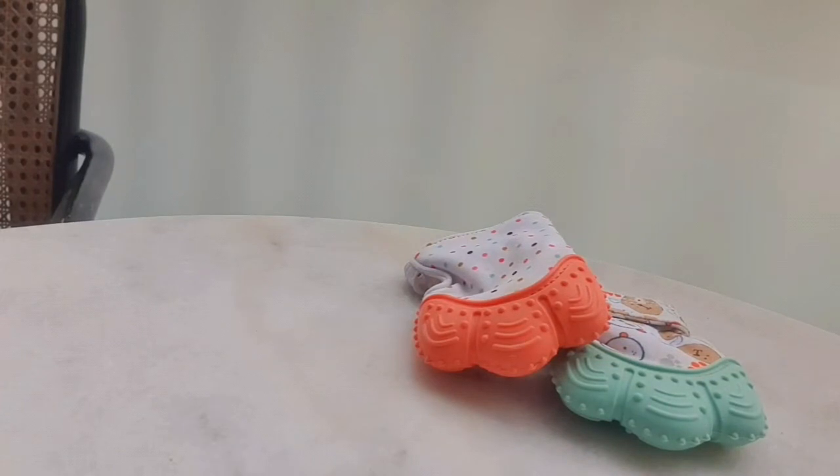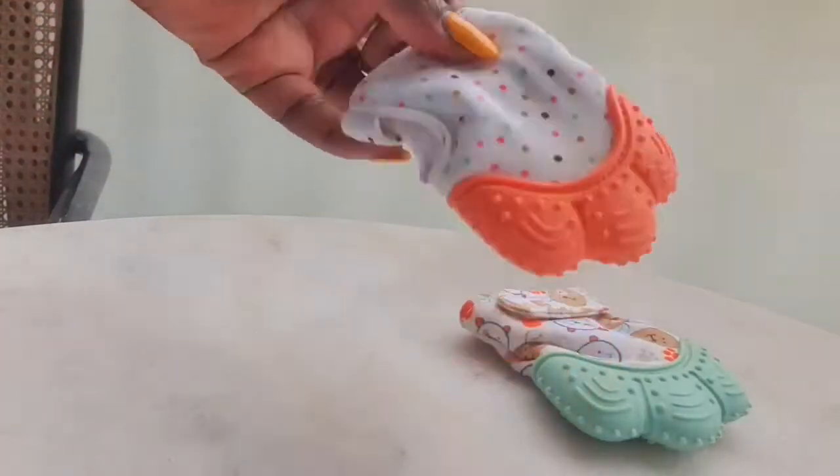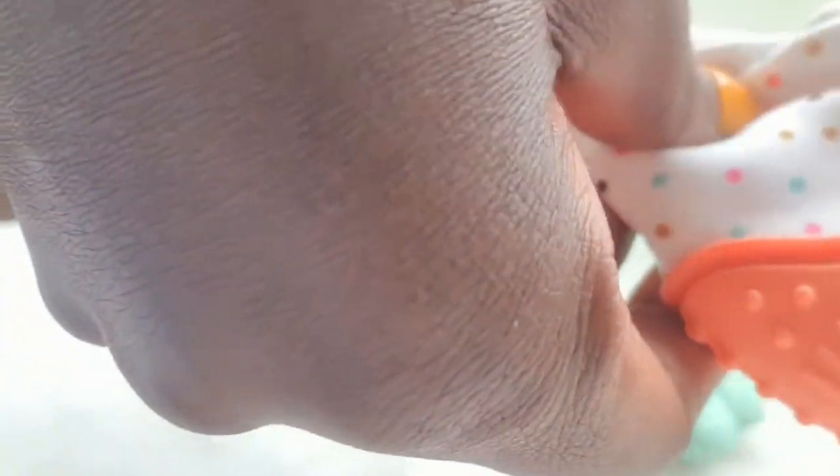The glove size is very important when buying for your baby. It has an opening so you can put your baby's hand in and then close it back nicely. The size is 10 by 7 centimeters.